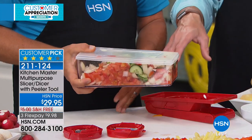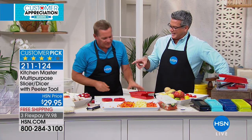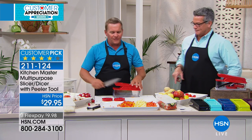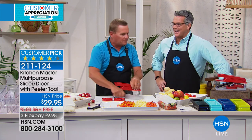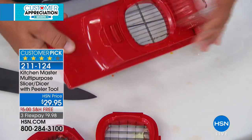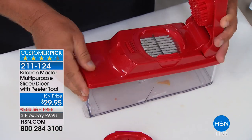A lot of people ask: what if it gets dull? John showed me once why a knife gets dull. Knives go dull because they hit countertops, plates and dishes — that's why your knives go dull. But all these blades ever touch are vegetables, fruit, meat, and cheese, so they stay razor sharp.